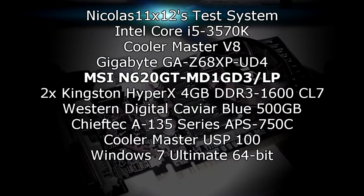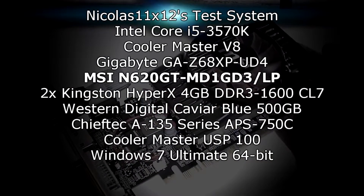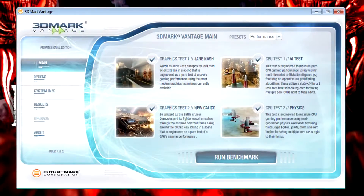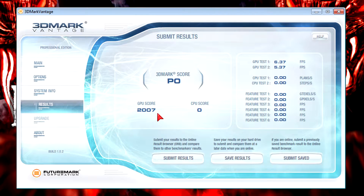This is my test system. Starting with 3DMark Vantage at the performance preset — the GPU scored 2007, which of course is not very high, but for the price the score is okay. Gaming can be very tricky, but older games should work just fine.